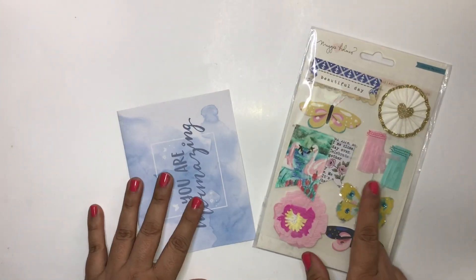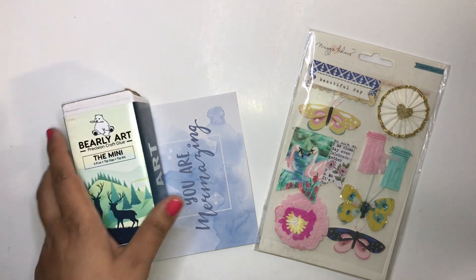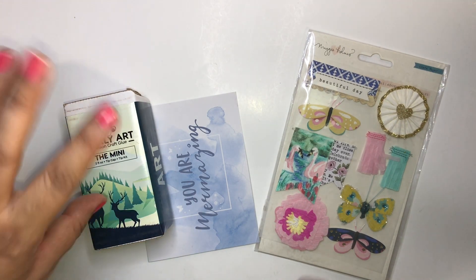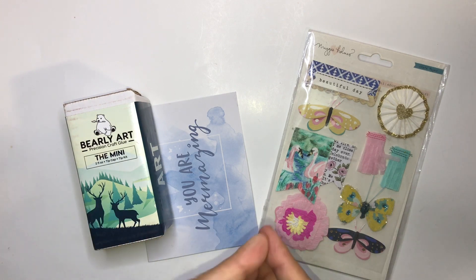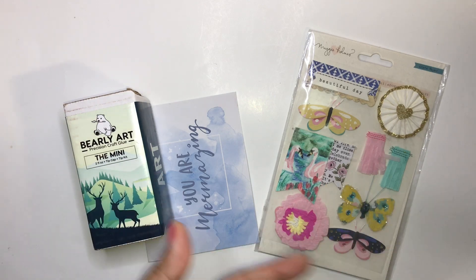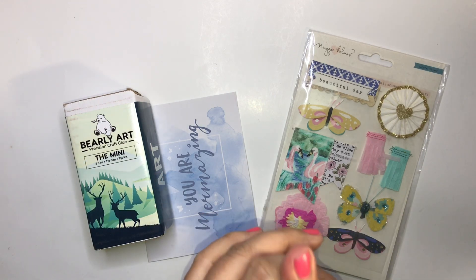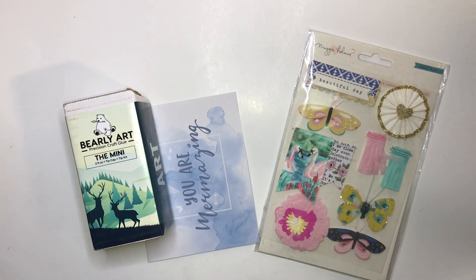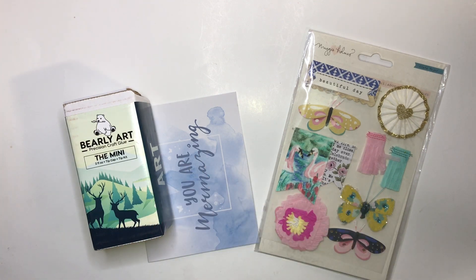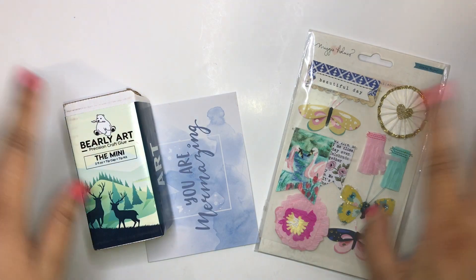That is it, you guys! I can't wait to pick my make-and-take, recreate it, and try this glue out to see how it works. Thank you so much, Diane — I appreciate you so much for thinking of me and sending me these goodies. I will link her in the description below, please go check her out — she's so much fun, does giveaways, and her lives are amazing. I'll see you in the next video, bye!